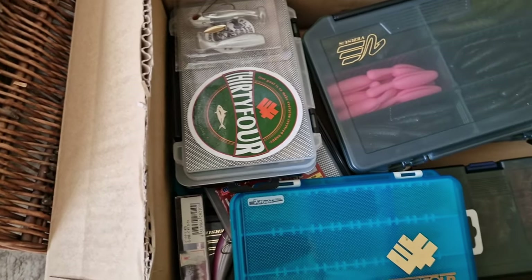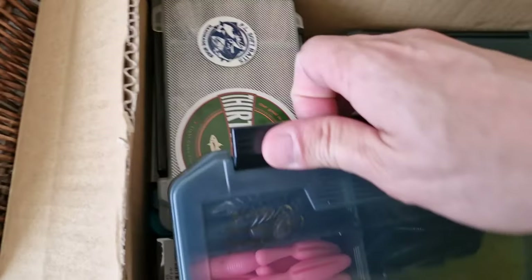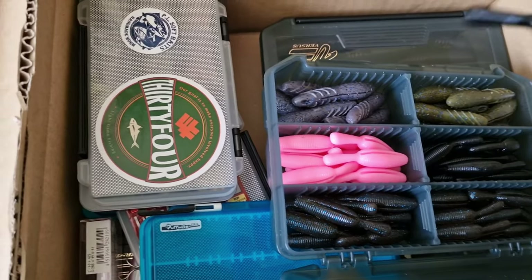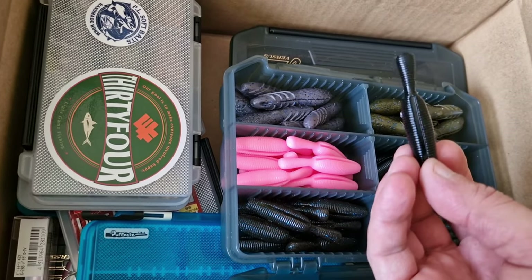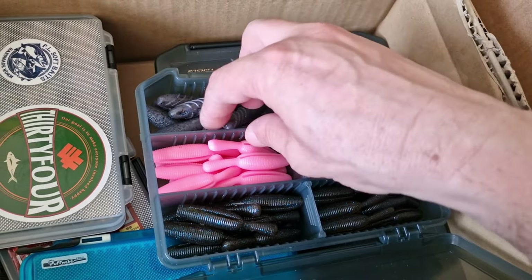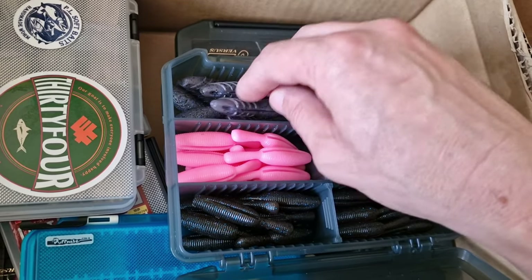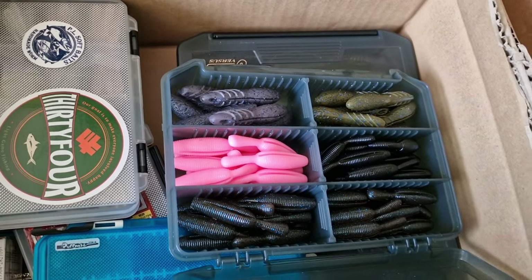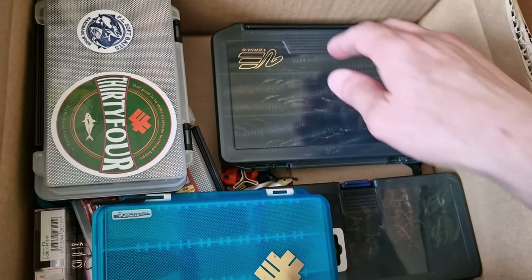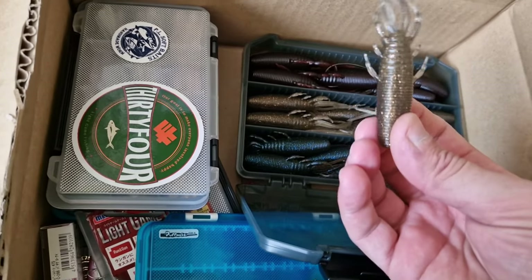And we go to some soft plastics, box number one. I think those will catch a good size perch, however I haven't had the time to try them. As well, Depth Cover Cut — they're smashing the bass on these ones. I haven't tried them for perch.